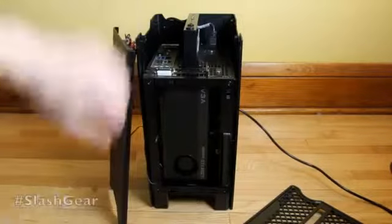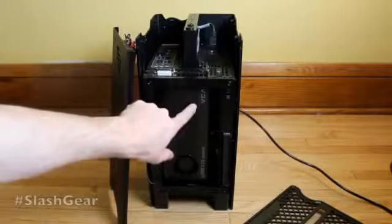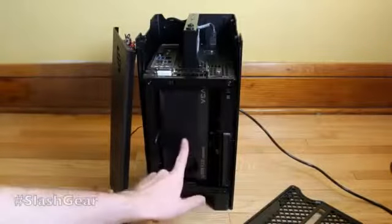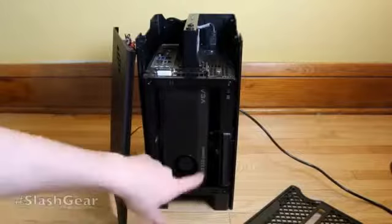What we're seeing inside is an EVGA-produced GeForce GTX 660 Ti from NVIDIA. This is a brand new graphics card made for performance as well as an excellent price point. That's the first thing you're going to see here.